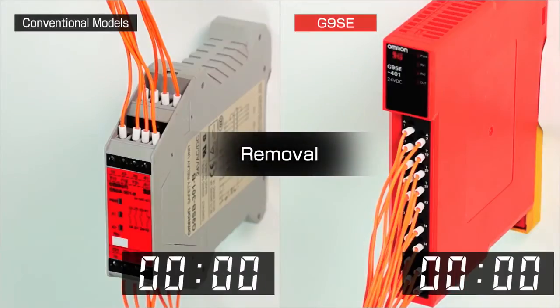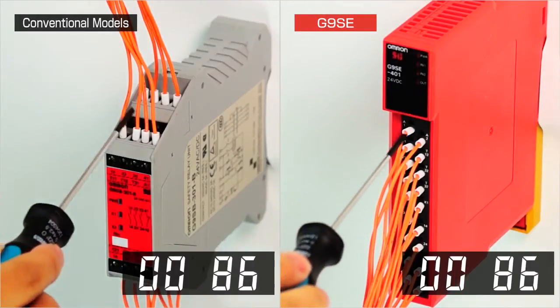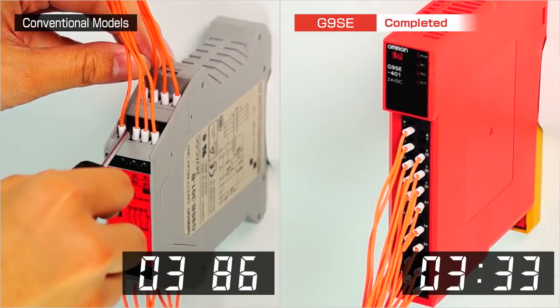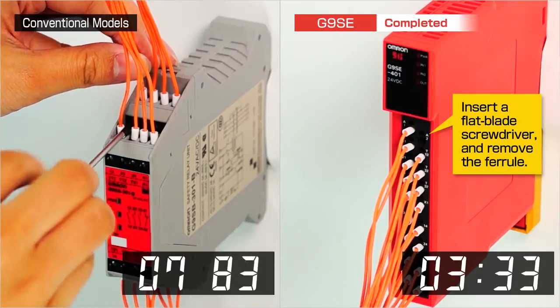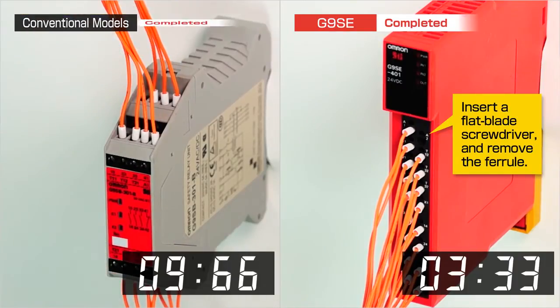Removal. Similarly, if a wire needs to be removed from a conventional style relay, accessing the wiring terminal is difficult and time-consuming, but much easier with front access terminals. Simple wiring makes installation much quicker.